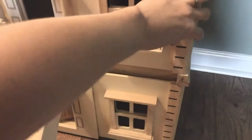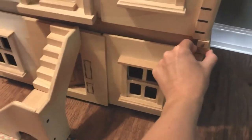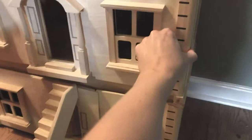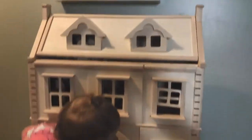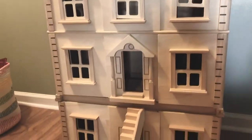The whole thing is super sturdy. You don't actually screw the dollhouse into the basement, but it fits into some notches and it's incredibly sturdy — I'm shaking it and it does not move. It's very, very well made. We love PlanToys because everything we've had from them is so incredibly well made.